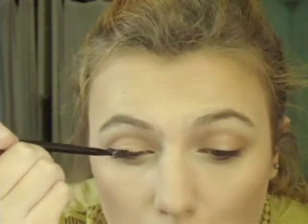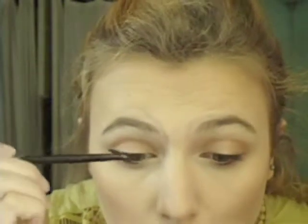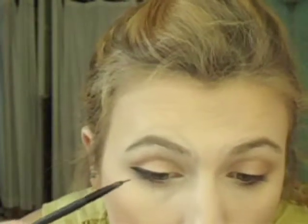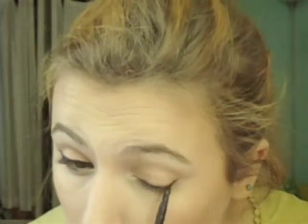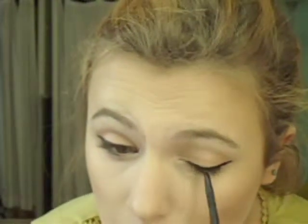Her liner focuses mainly on the outer half of her eye, so you just want a thin strip connecting it to where the lashes end. Moving on to my other eye — I won't talk through that, but I will say I had more trouble with the left eye, as I usually do. You just want to fiddle with it and try to get them as even as possible. I go in with a q-tip and makeup remover to clean up the shape. Keep in mind it's up to you — some people are more perfectionist about it, but if they're pretty close, that's pretty good.